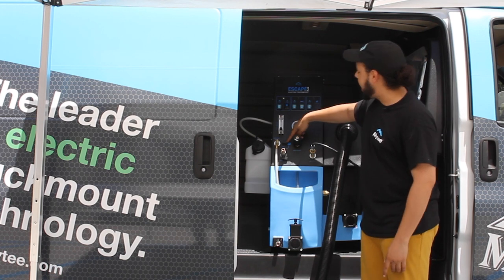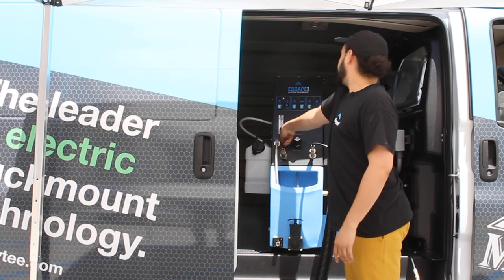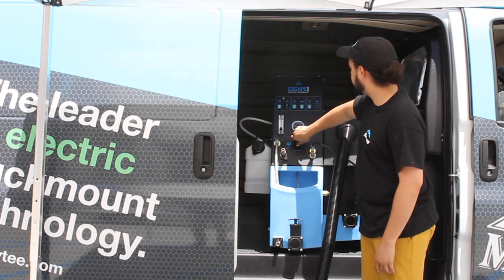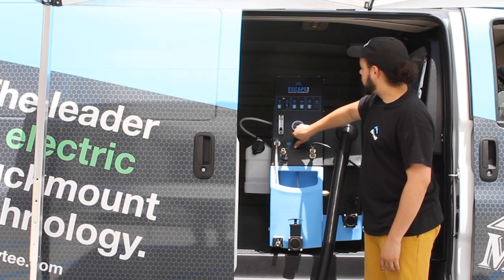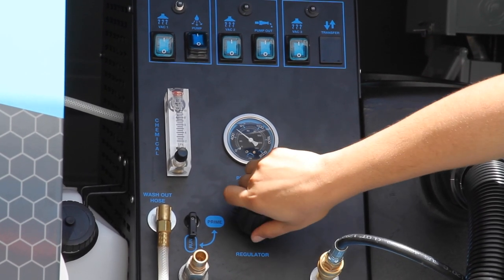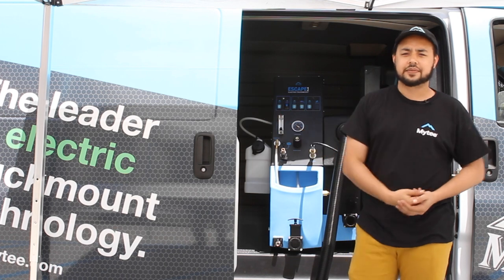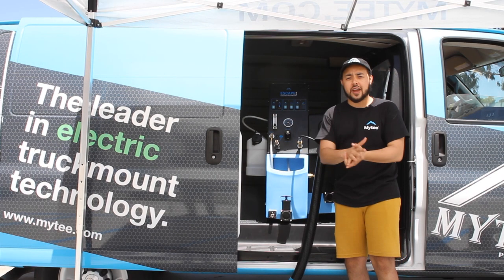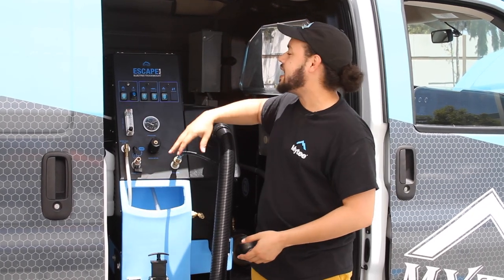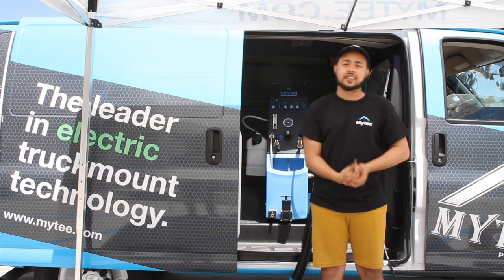Now we can go ahead and set this into the run position and dial in our PSI. You'll hear the pump build pressure. We're at 400 right now — I'll crank it to 450, 500, and we're gonna be ready to go. The machine is primed and we are about ready to get going. We're gonna go ahead and turn on our vacuum system and turn on the automatic pump out so I can leave the machine and go ahead and start cleaning.